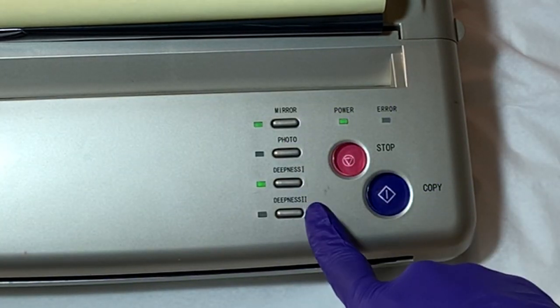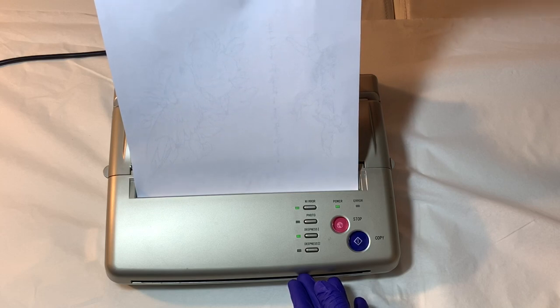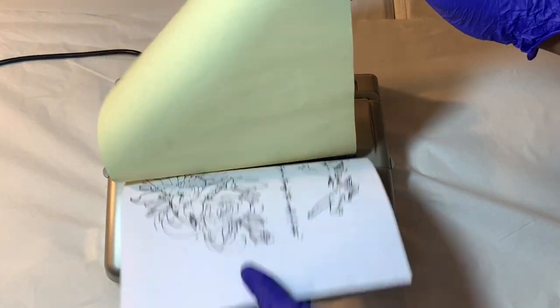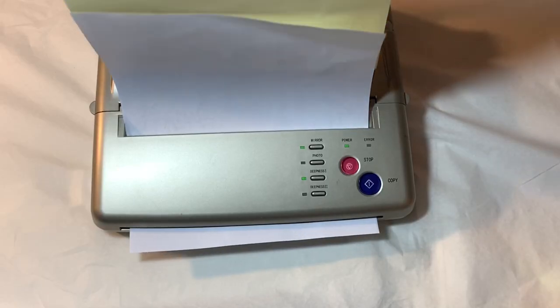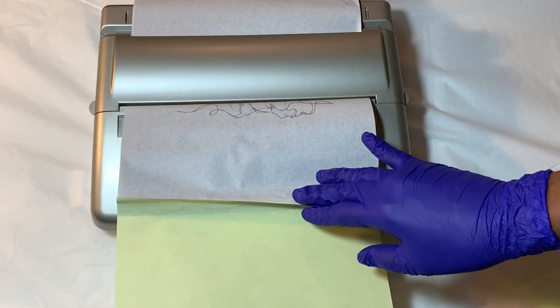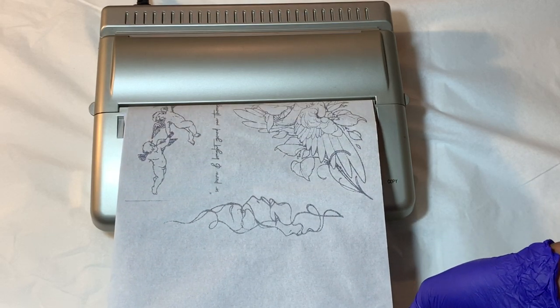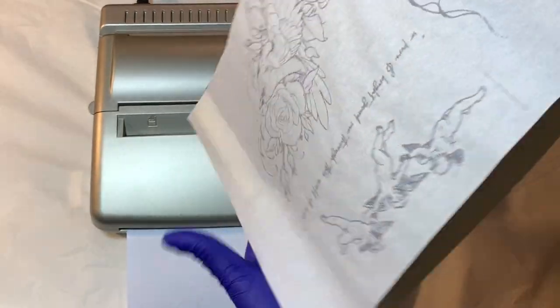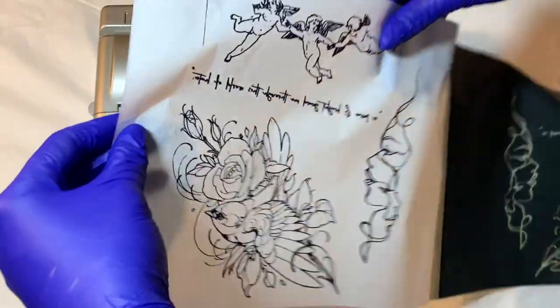The mirror button is very important, especially when you're putting out words like I am. Flip over your paper and insert it into the front of the machine — it'll suck it in and make a beeping noise. Make sure your paper is straight, then press the blue copy button and your stencil will start transferring. You'll see it come out the back. I love this machine — it's really time efficient. If you're a tattoo artist doing multiple people a day, this will save you so much time. As long as the paper is inserted correctly, it'll come out perfect every time in just two seconds.